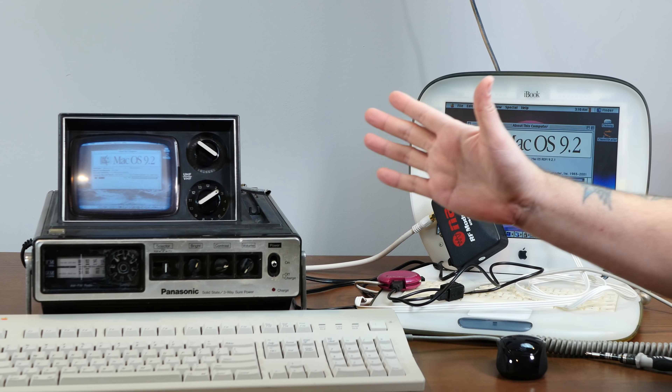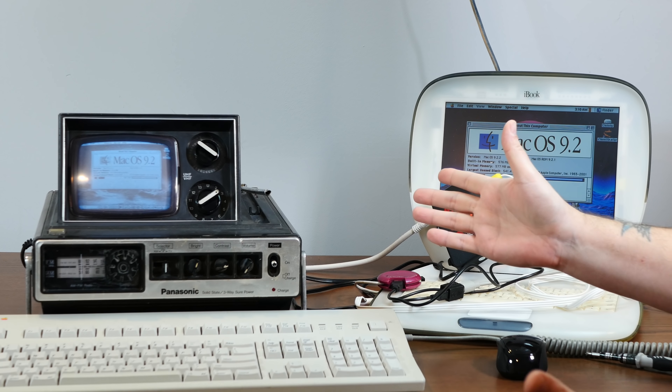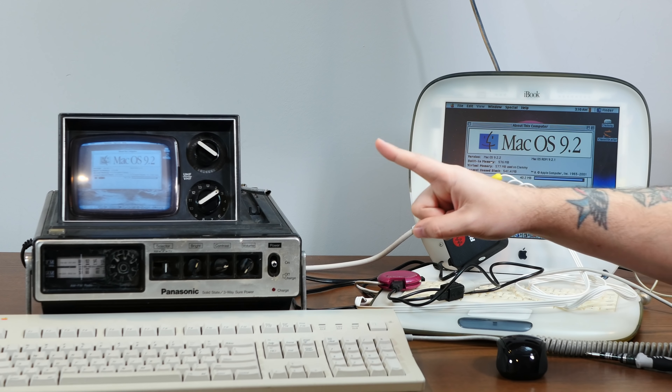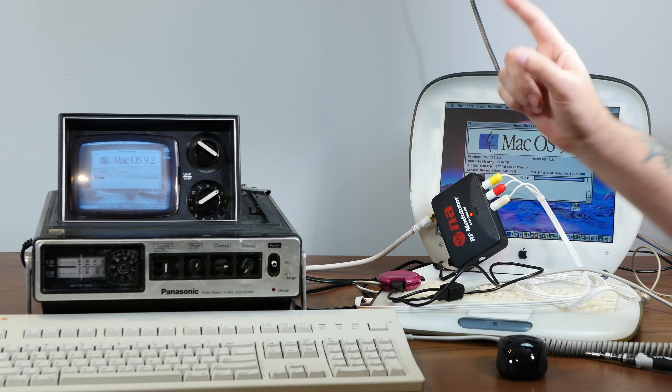And if you enjoy taking vintage interesting electronics from the 70s and 80s and using them wrong, I hope you'll consider subscribing to the channel. Most of the projects we do here make much more sense than what we're trying to do today, but only just.